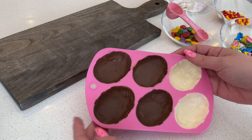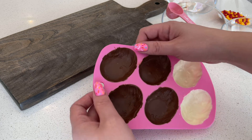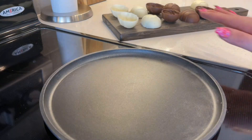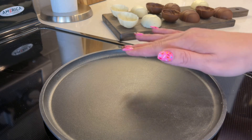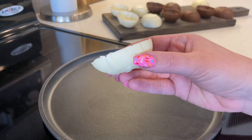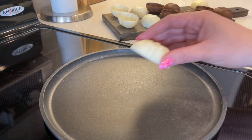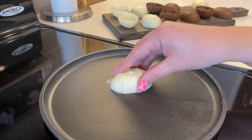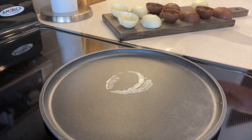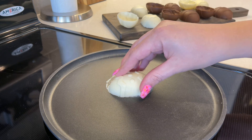Now that the chocolate has completely set, it's time to remove the shells from the mold. Don't be afraid — a lot of people worry about breaking them, but you'll be surprised how robust they are. Just gently pull back and pop it right out, and there you go — you've got a chocolate shell. I've got my frying pan on a very low heat setting. We're going to take half of the shells and just clean them up a little bit, since they can come out with some jagged edges. Just briefly touch the shell down onto the pan — enough that the heat smooths it out — but don't leave it on or it will melt away. That's going to help smooth out those edges.